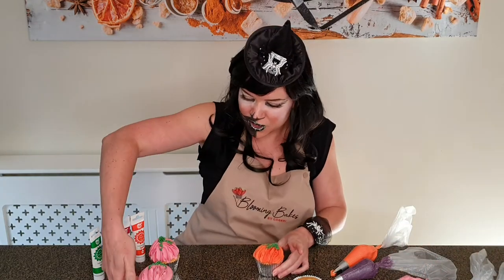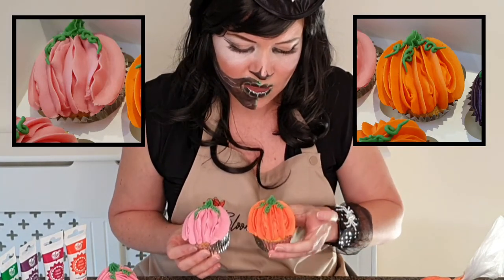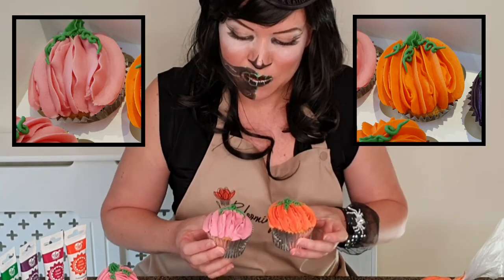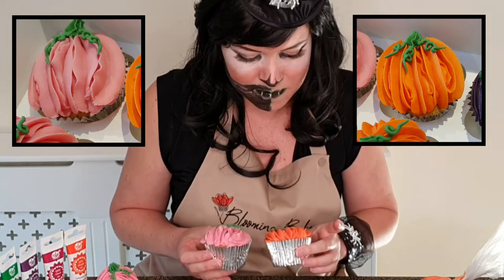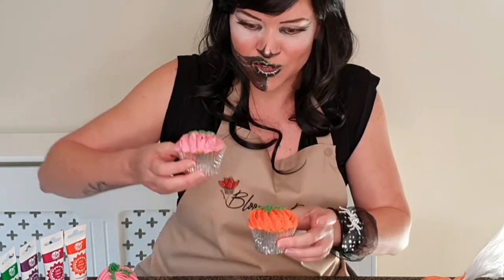Let me show you the difference: with the open star tip, the 1M, you get much more defined grooves because it's an open star, whereas with the 2D, because it's a closed star tip, it has a different texture. At this stage I'm not sure which one I prefer — let's see what it looks like with the 3D version.